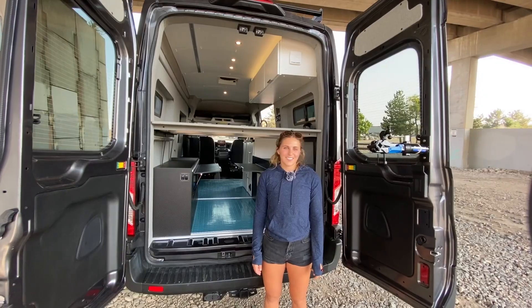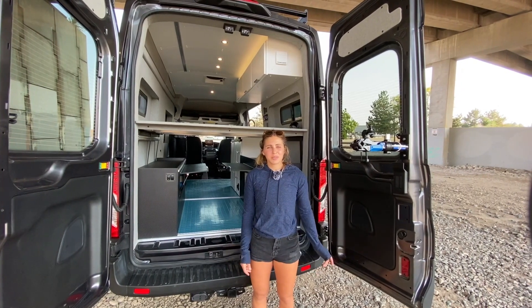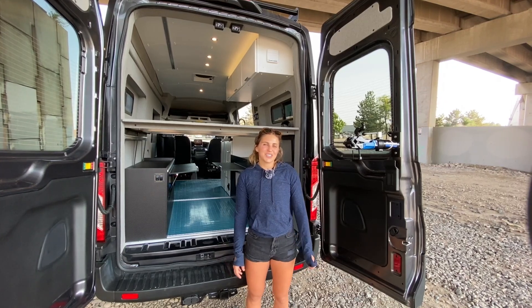That wraps up this van tour. Be sure to follow us on Instagram and subscribe to our YouTube channel so you never miss a van tour — thanks for tuning in.